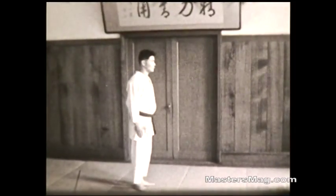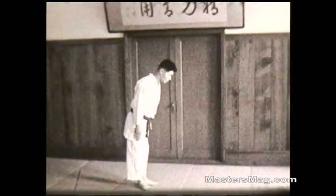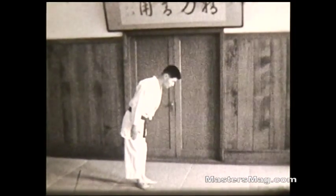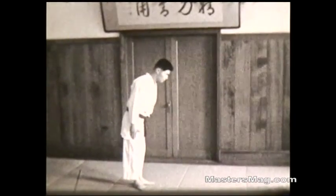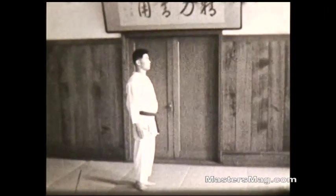Respect. From a standing position, stand upright, hands by the side, heels together. Here's a slow motion rendition. Hands slide down your thighs as you bend forward. This is sometimes referred to as Tachi Rei, which means standing bowing.